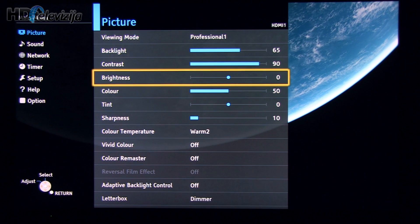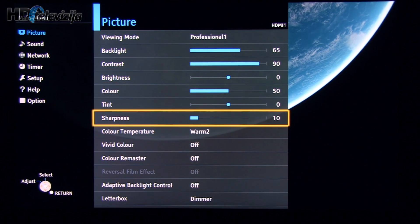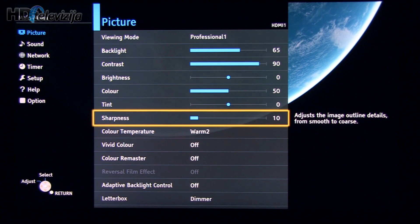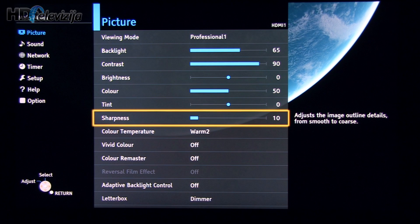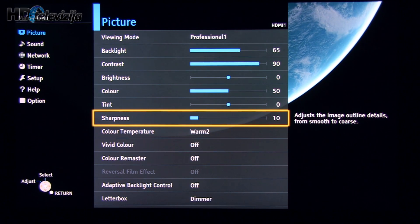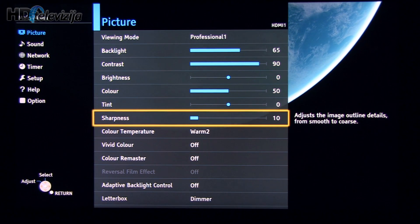Contrast and brightness were left at default values, as well as color and tint. Sharpness was decreased to 10. We saw artificial sharpening which we didn't really like, so this value is reduced because of that.